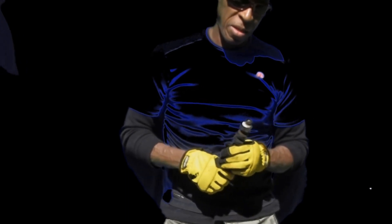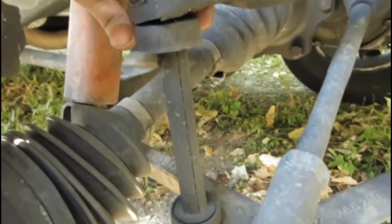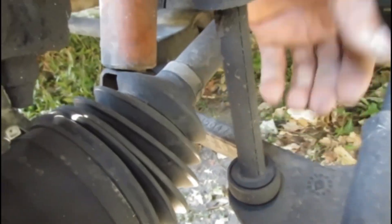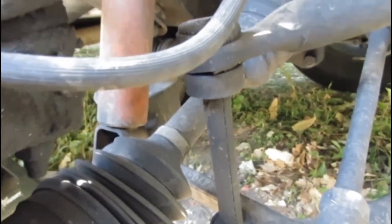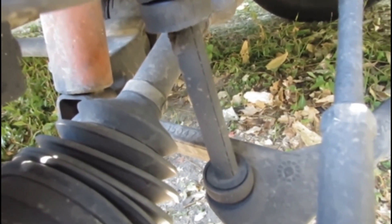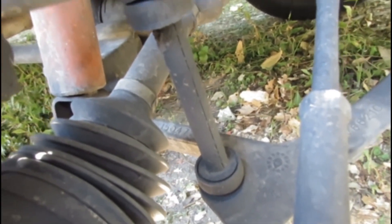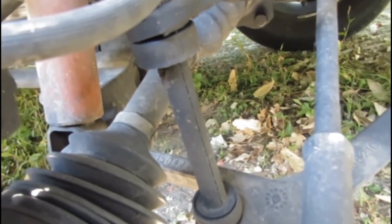The DIY here is switching out the sway bar linkage. My boots seem to be dried out very bad. I've got two at the bottom and two boots at the top, and I'm just going to switch them out. I went to AutoZone and purchased them — they were about $35 a piece, something like that, came out over $70. So I thought, well, let me go to the junkyard and see what I can find — and I did.